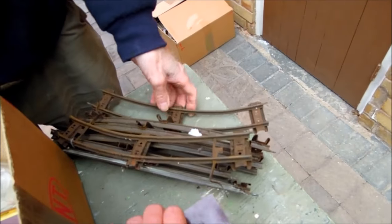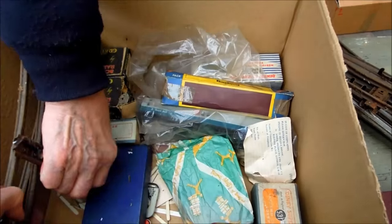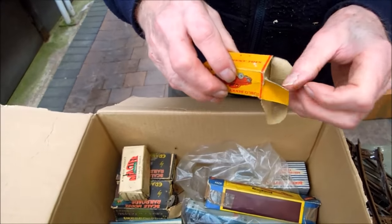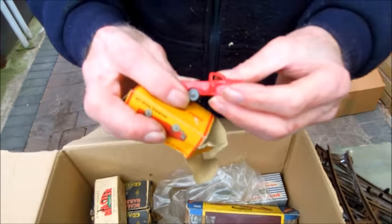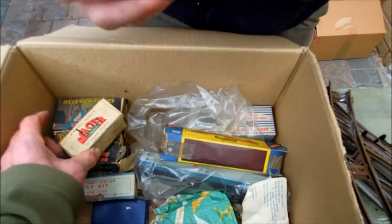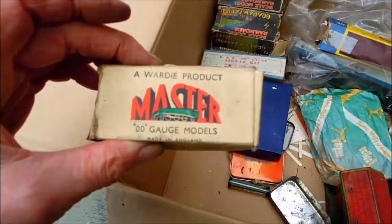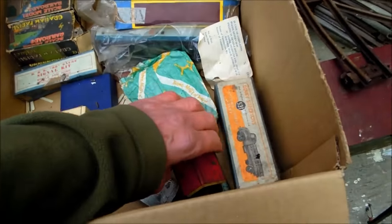We still got this - what is it? These are collectible double o-gauge. Yeah, book stall - double o-gauge Master Products. So I presume there's a book stall in that.